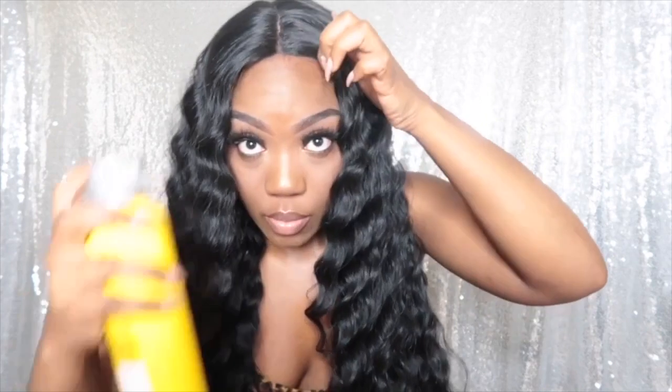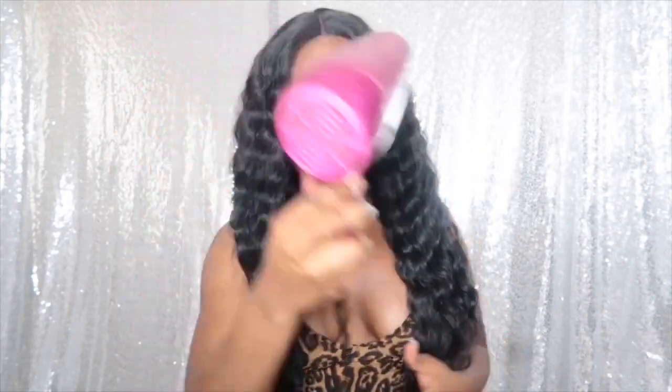One thing I will say — I do brush from the bottom up usually, but since this is wavy I can do it either way. Look at these waves! I'm going to make sure the lace lays really good — and it lays really good. I always leave just a little lace because I like to see how it lays. I'm going to spray a little more just to make sure it's secure, then spray the hair too.